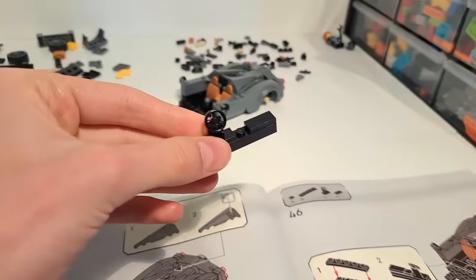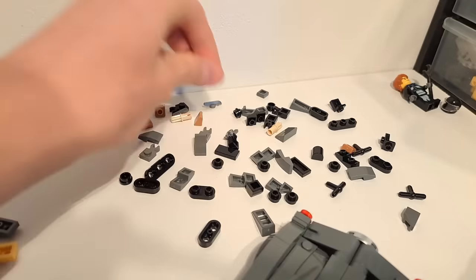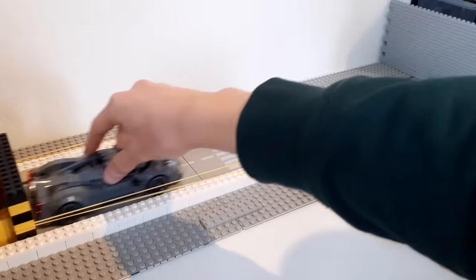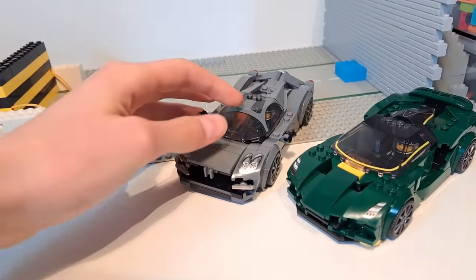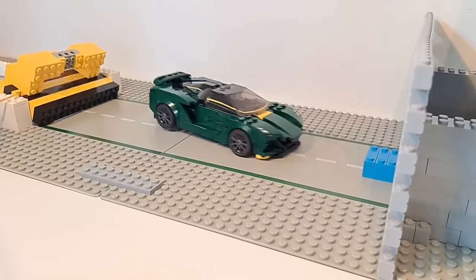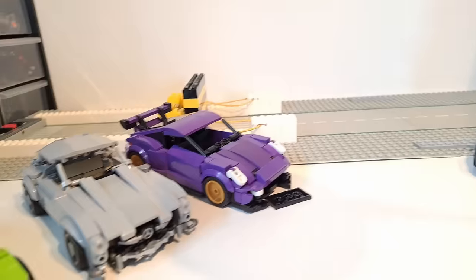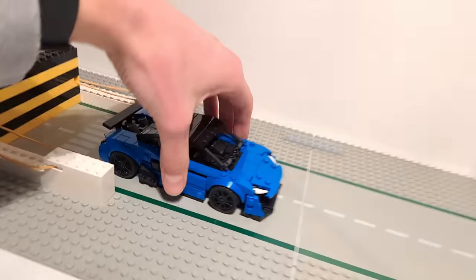The next Lego set I built is the Pagani Utopia. I always end up struggling to find pieces when building Lego sets. After finishing the Pagani, both official Lego sets simply bounced against the wall like a bouncy ball. Even though they're not directly comparable, I still think my own cars are not doing all that bad either.